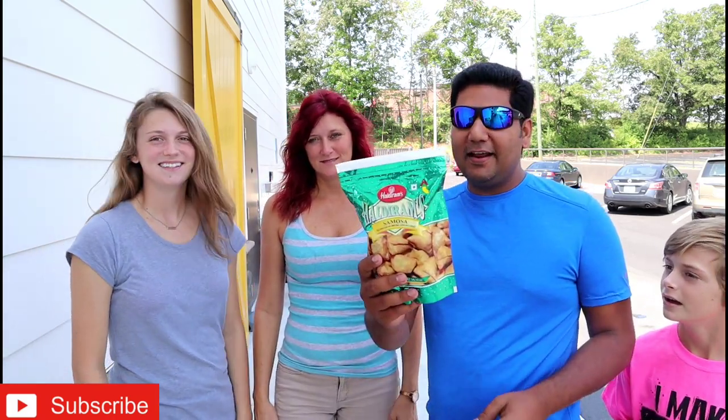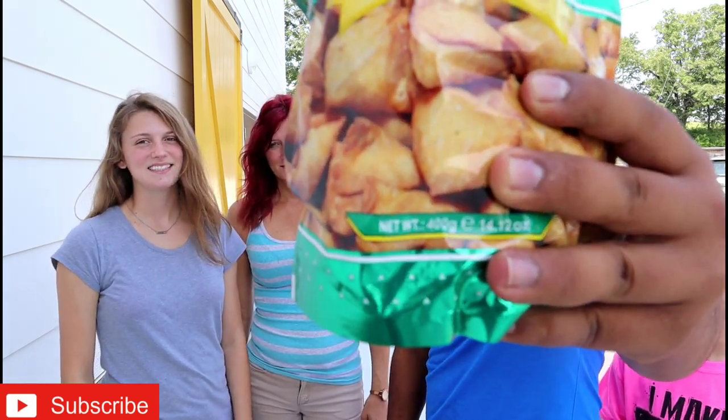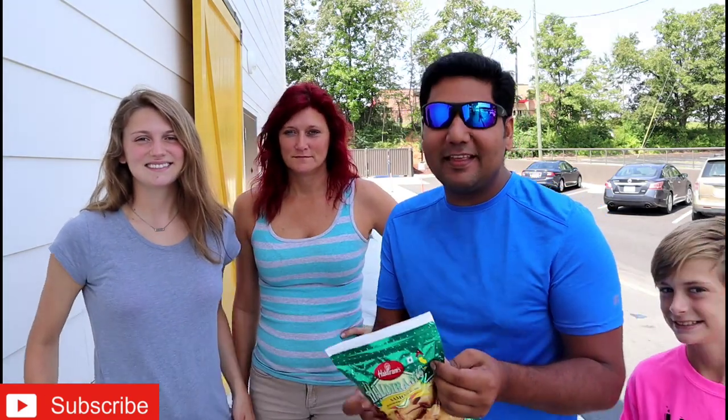Friends, today we are going to try Indian samosa. Haldiram's dry samosa — look at this. Today Americans are going to try samosa and I am very excited. I tried Indian biscuit in the last video and the little hearts liked it. If you haven't subscribed yet, please subscribe to the channel.